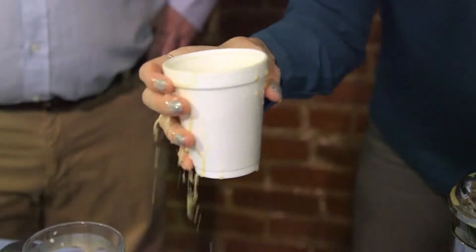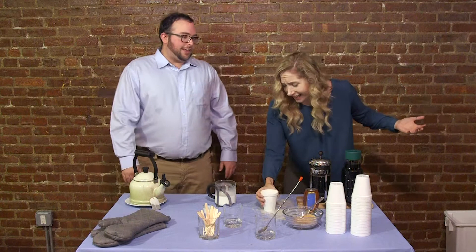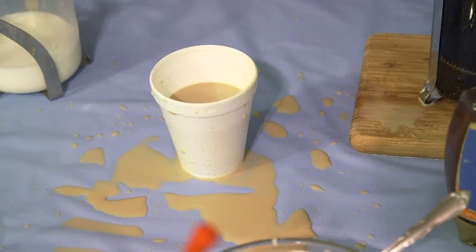Hot coffee sure is great, but boy oh boy is it frustrating to try to get the cream and sugar spread evenly throughout the entire beverage. Tell me about it, Jackie. But with the Business Factory's new Coffee Stirrer Supreme, the days of having to dip your hands in hot coffee to stir it yourself are over.